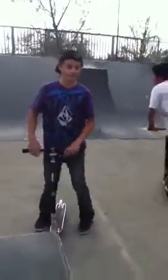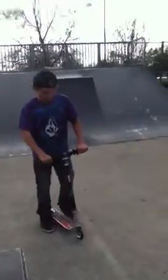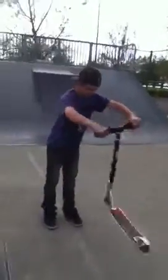I'm going to teach you how to tailwhip. It should look like this. So, first what you got to do — you have to know how to spin your bars. To practice, you can just practice spinning.